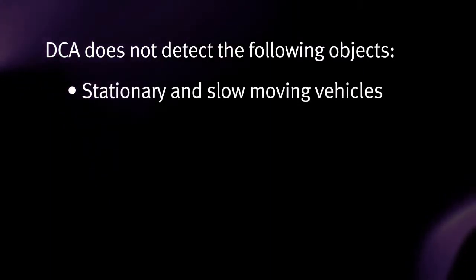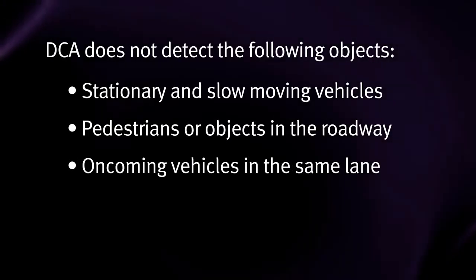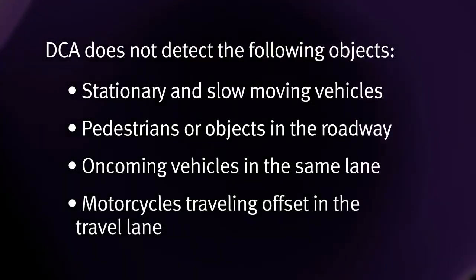Stationary and slow moving vehicles. Pedestrians or objects in the roadway. Oncoming vehicles in the same lane. Motorcycles traveling offset in the travel lane.